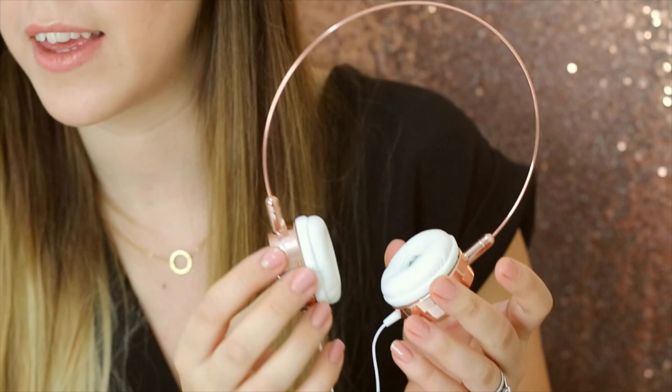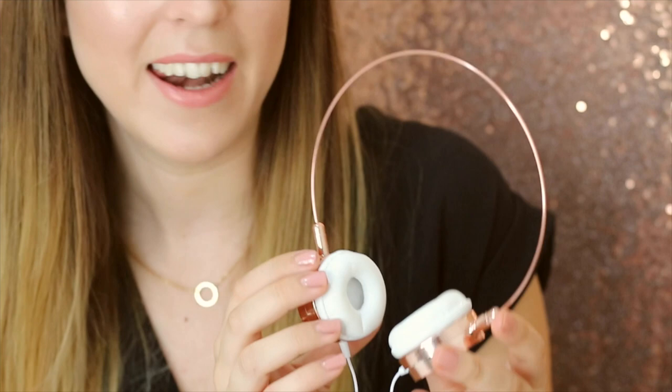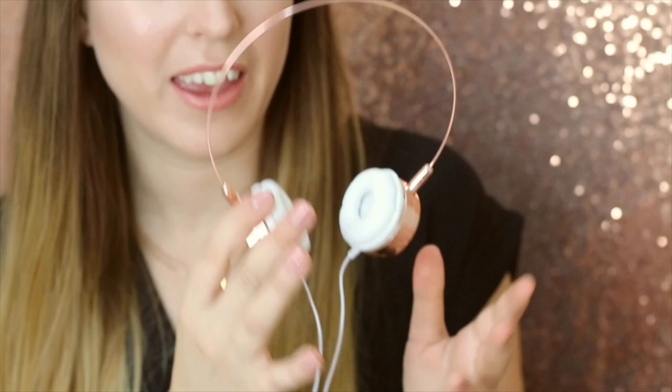The slimline design is quite deceiving because it seems slim and lightweight, but it's actually really sturdy and really well made and really good quality, so you're not going to have any problems with things going wrong with that.